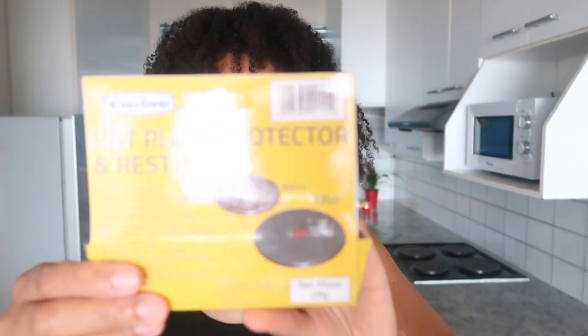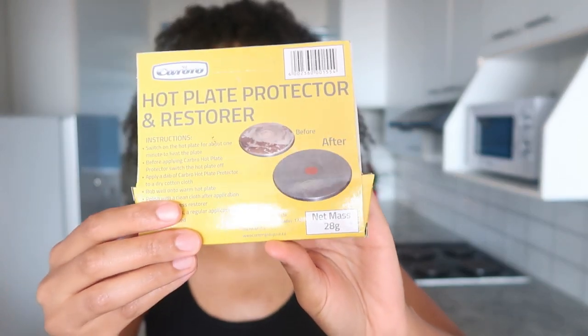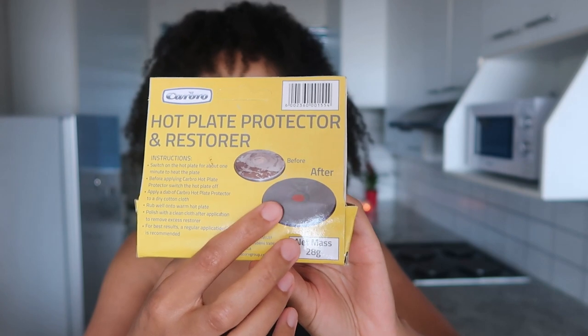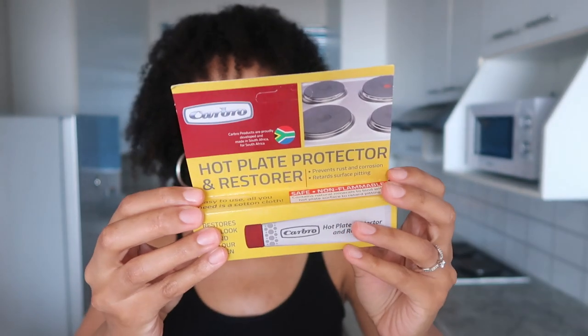It was because of this thing. I actually found this thing in the cupboards in the house when I moved in. And then when I was cleaning the stove I remembered it, tried it out, and basically the idea is that you're supposed to move your stove from this rustiness to a silver finish — and it's this thing that I used.